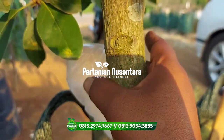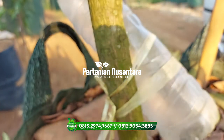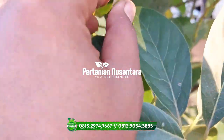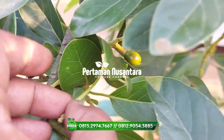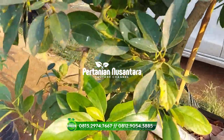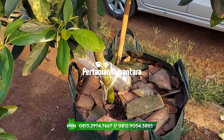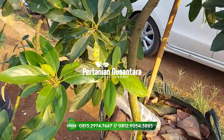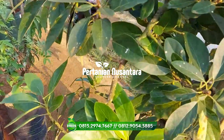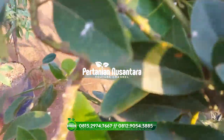Nah ini untuk batang sebesar ini cukup lumayan besar. Tapi memang kalau di planter bag seperti ini kita harus siapkan juga nutrisinya supaya buah yang kita punya ini tidak rontok. Untuk dalam satu planter bag besaran 100 liter, jumlah buahnya kurang lebih ada sekitar 15 buah.